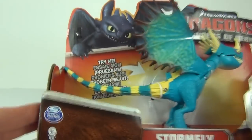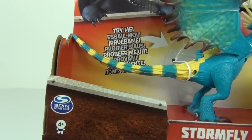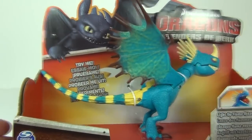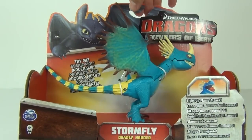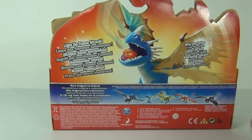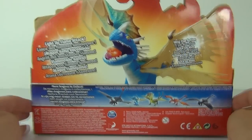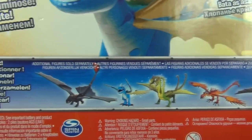These are made by Spin Master and have an age recommendation of four years and upwards. These do cost £14.99 to buy here in the UK, so they are quite expensive, but they do look worth it. Here are some more of the dragons you can collect, which it does show you on the rear of the packaging.